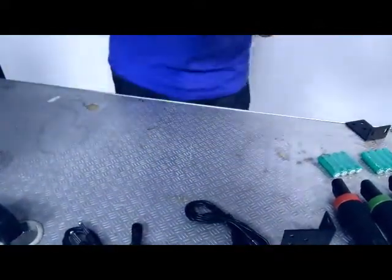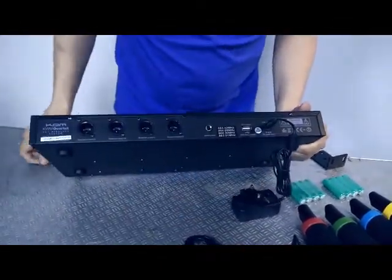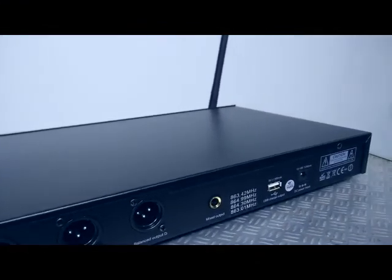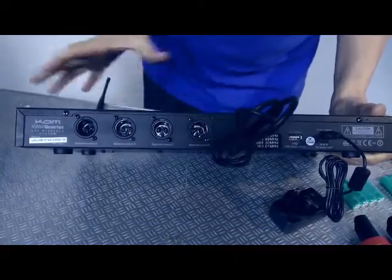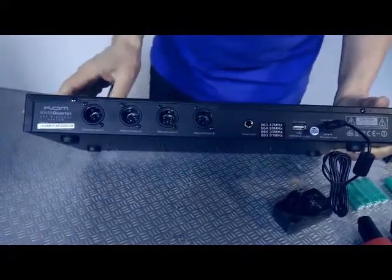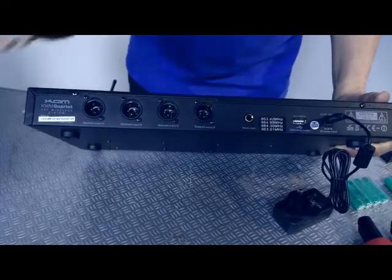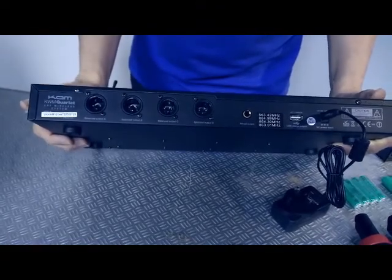On the rear panel you have the power adapter input and two audio output options. There's a mixed out, using the jack-to-jack cable included in the box, which combines all four microphones at the levels you've set. Alternatively, for a more professional setup, there are four balanced outputs — one per microphone — allowing you to send each channel to a mixing desk separately for individual reverb and EQ control.